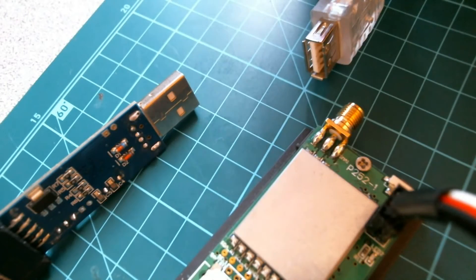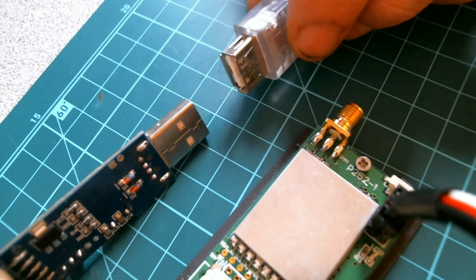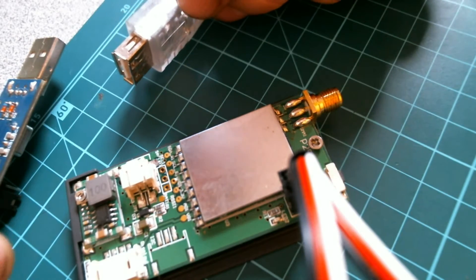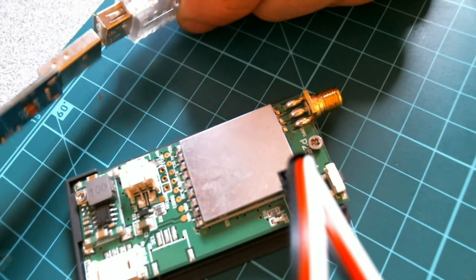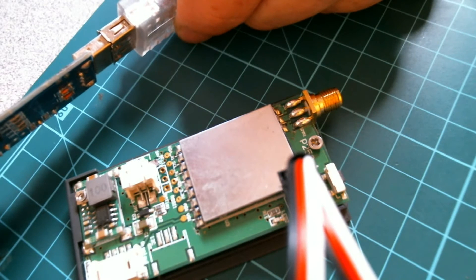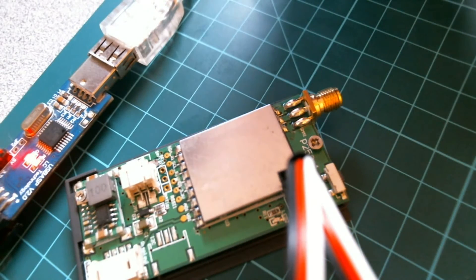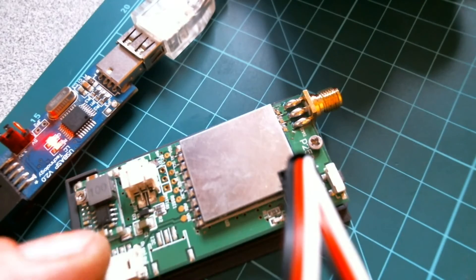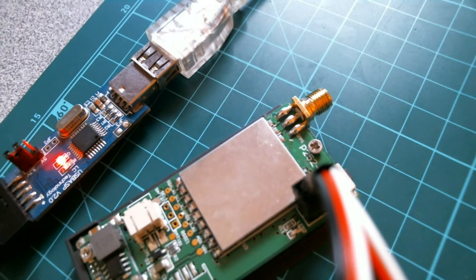Here we go. You've seen how I've proved everything's there. I wish I had the camera on my face so you could see my expression if the smoke comes pouring out. Well, I have a red LED which has come on — no smoke has come puffing out as of yet.